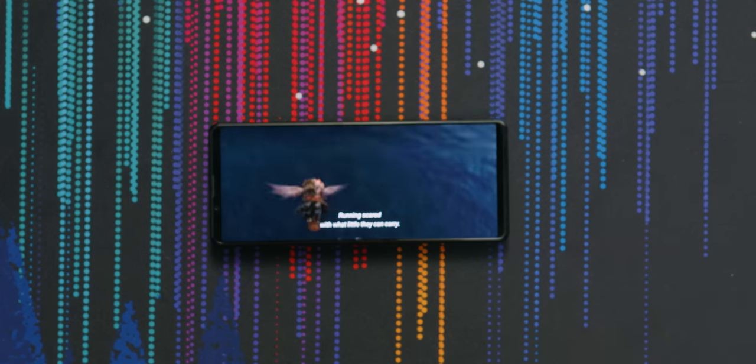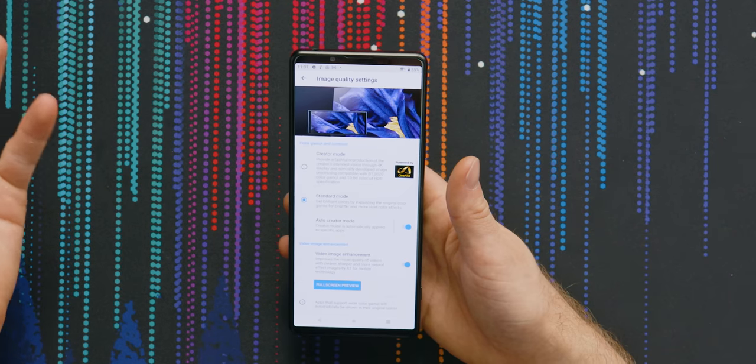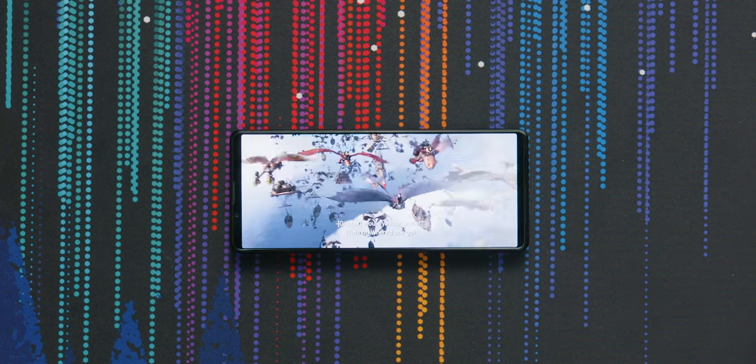How to Train Your Dragon: The Hidden World looks absolutely freaking awesome right out of the box. But one of the things I like most about this phone is how incredibly configurable it is. They've got what is basically the equivalent of filmmaker mode built into the phone. Everyone should just do this, so stuff looks like it's supposed to. It looks so good.